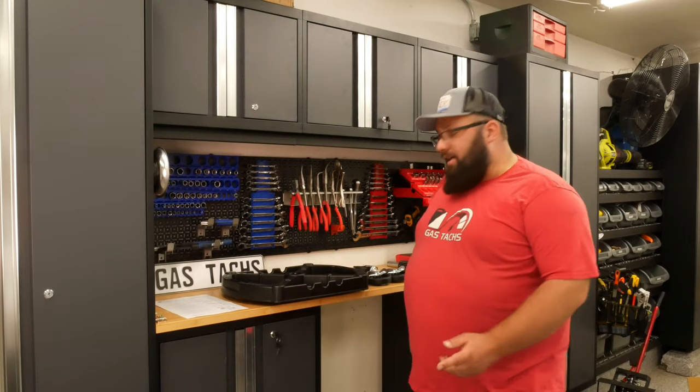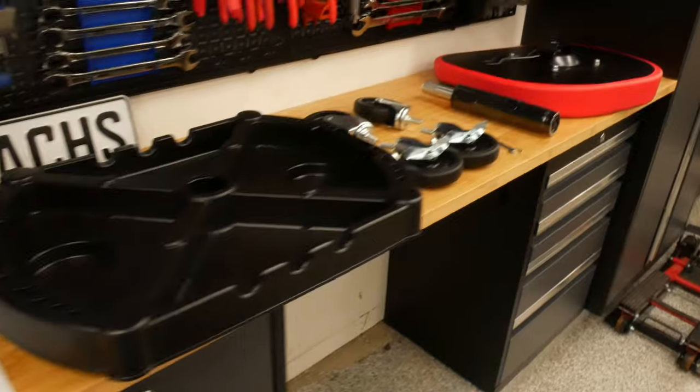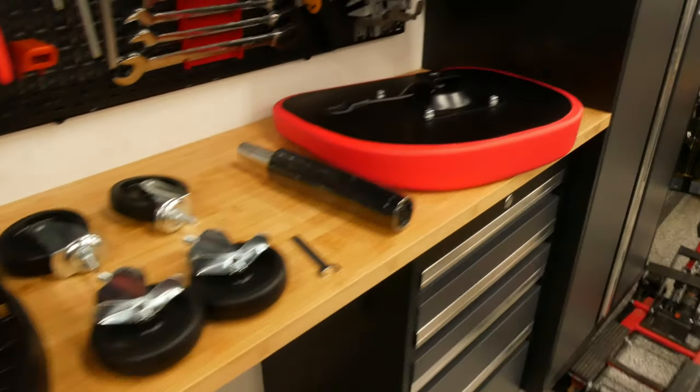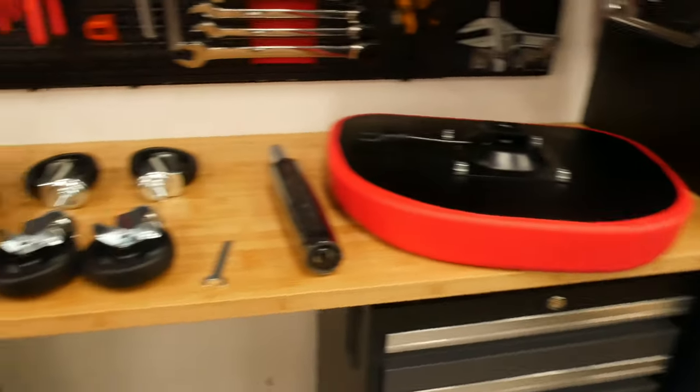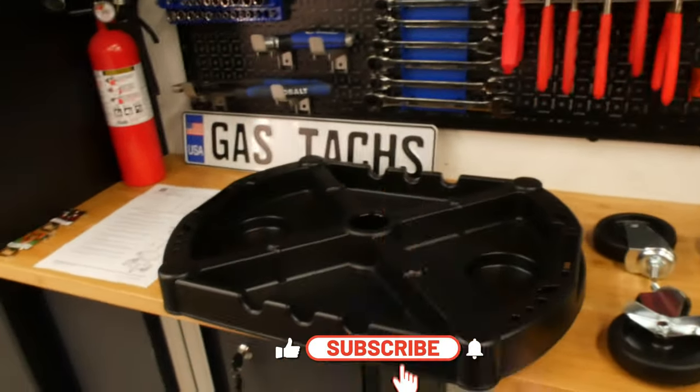Now that everything's unboxed, let's check out what we have. Already, just opening and unboxing this Griose Creeper, I can tell it's gonna be a world of a difference to the first one, which is all a good sign.